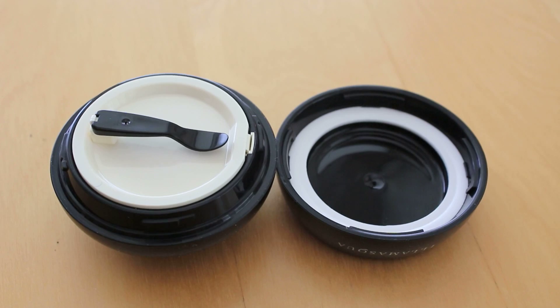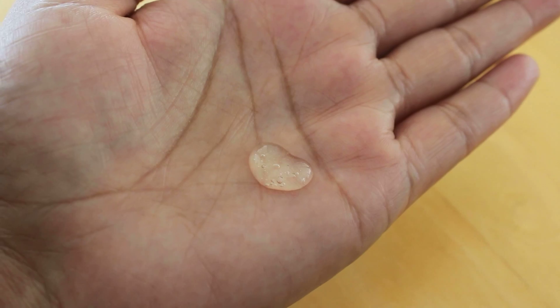The first thing I do is start off with a primer. I really like the Illamasqua Hydra Veil because it's very moisturizing as well as the fact that it holds your foundation in place.